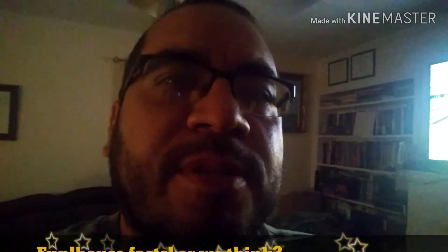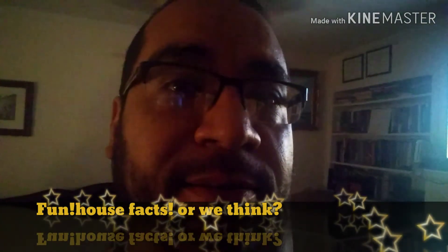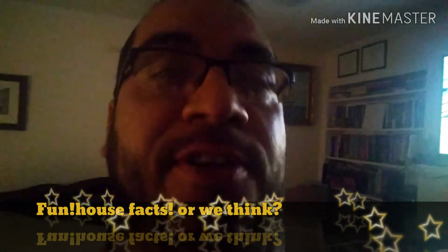Did you guys know that Milwaukee is actually pronounced Milwaukee, and it means 'the good land'? Fun fact from the Funhaus team.